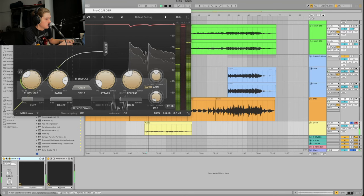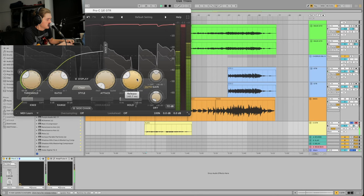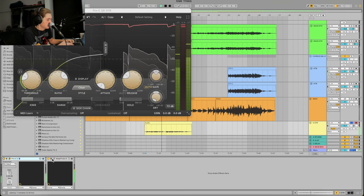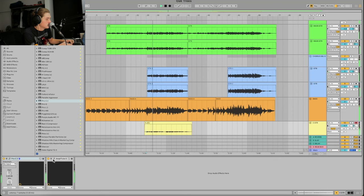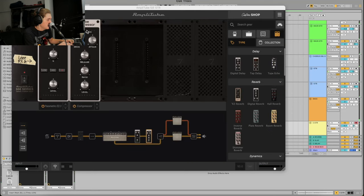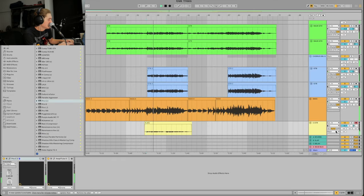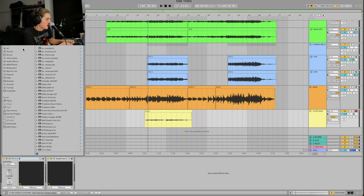I'm going to check the compression — I'm going to put it before the amp because I want to compress the signal going into it. Then I'll throw a reverb on there — just a plate — and then a delay.